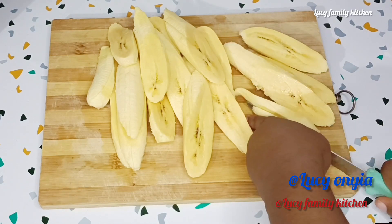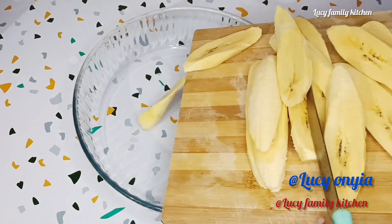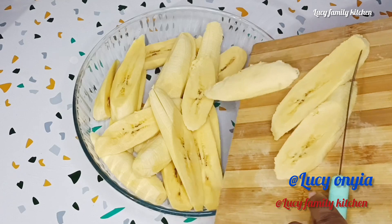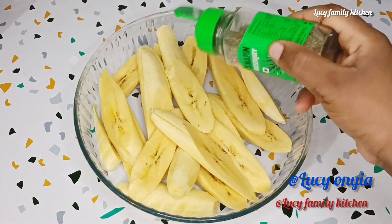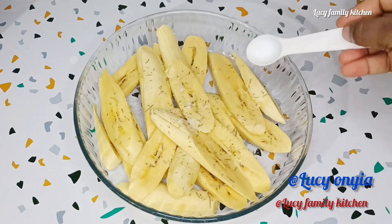After cutting and slicing your plantain, take out your mixing bowl, then transfer the sliced plantain into your mixing bowl. After that, season your plantain with dried rosemary and a pinch of salt, which is very important.